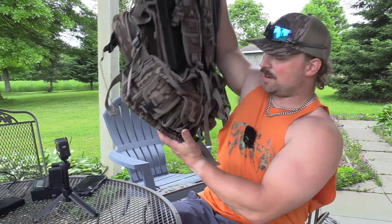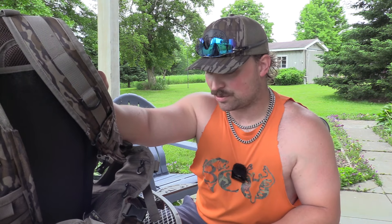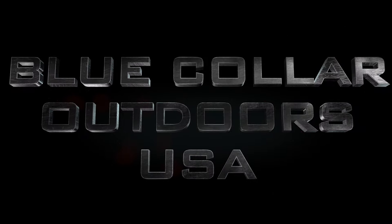I get asked all the time what calls I use hunting turkeys, and I don't really like filming these kinds of videos. So as you can see right here, we've got my turkey vest out here. Let's just dive into it — I'll show you what I use, what I like, why I like it, and go from there. First off, I'll say right off the bat I'm no professional caller.